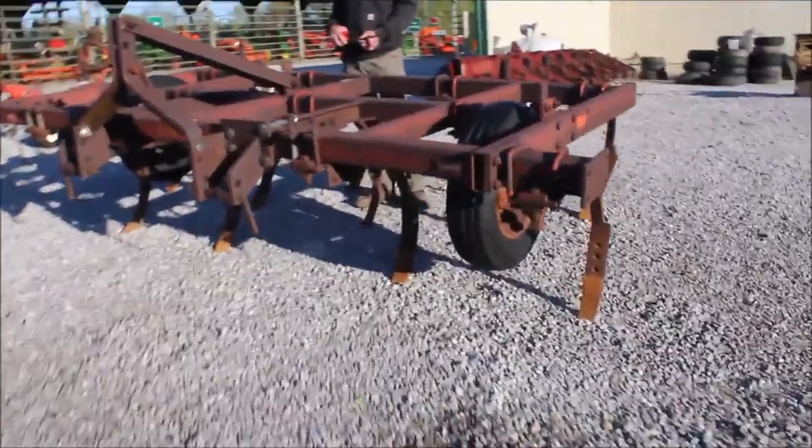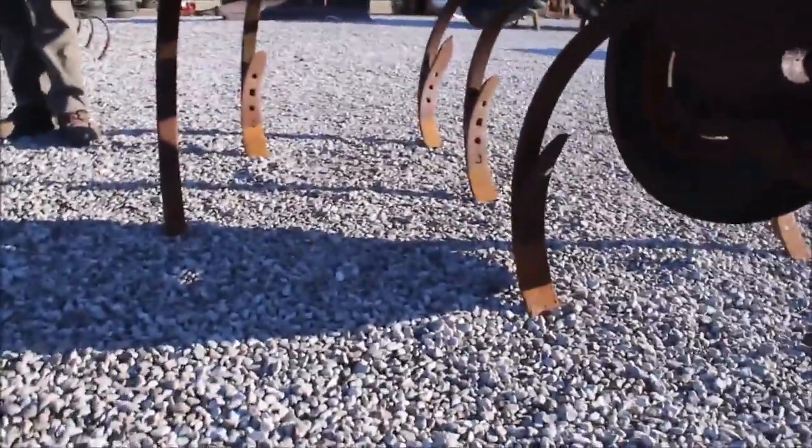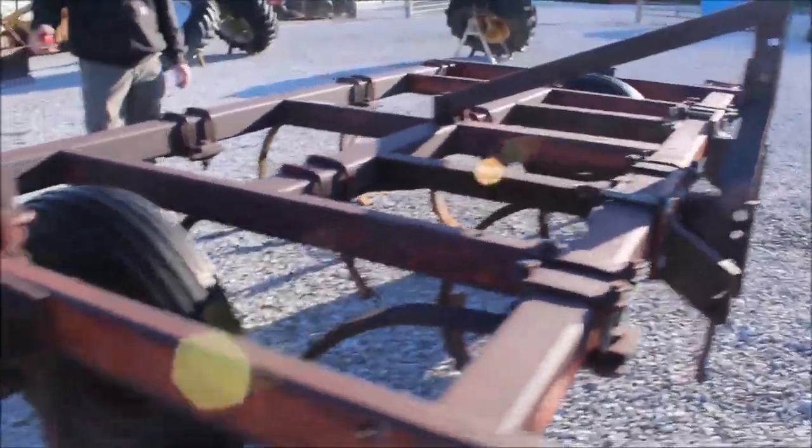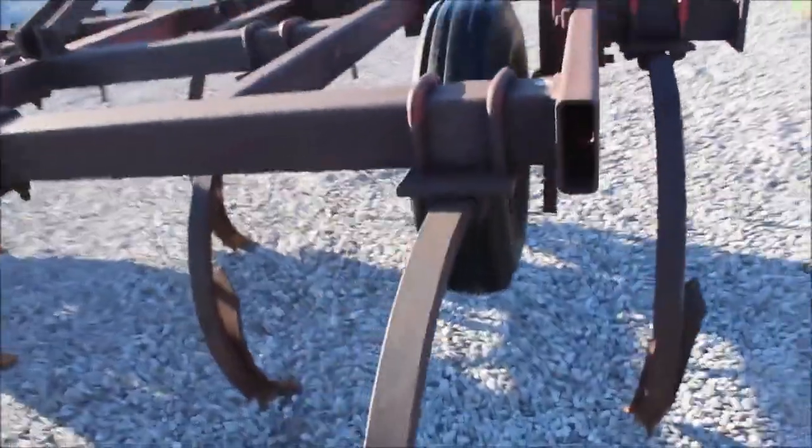I think we have a 10-shank chisel plow here — it's got the gauge wheels on it, it's three-point. Actually, I think we have an 11-shank chisel plow because we've got extensions on the outside. Couldn't see it with that wheel. So, 11-shank, three-point chisel plow.